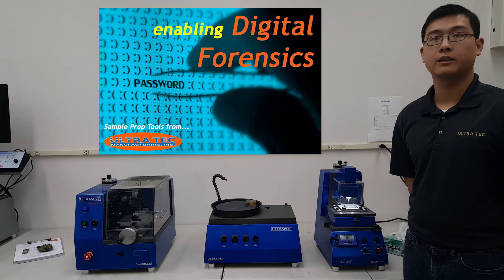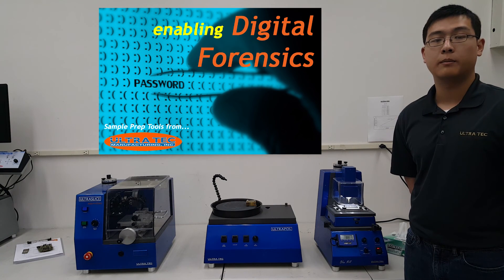Thank you for taking the time to watch this video. If you have any questions about chip-off techniques or sample preparation, please contact Ultratech.